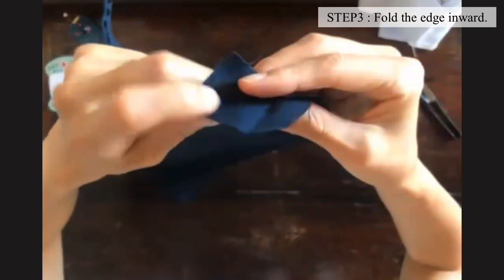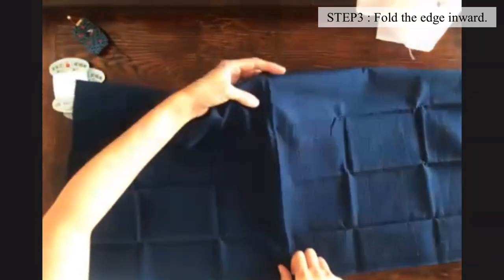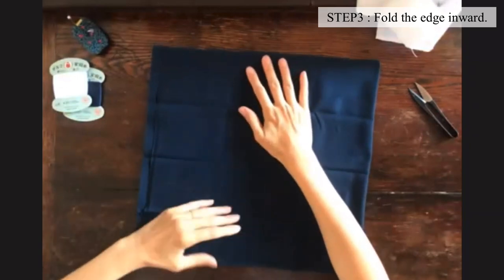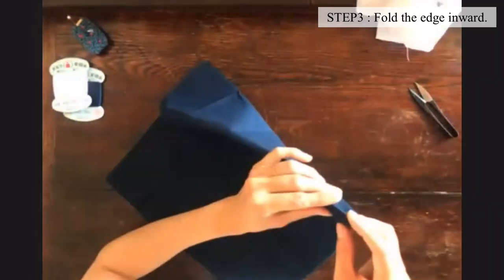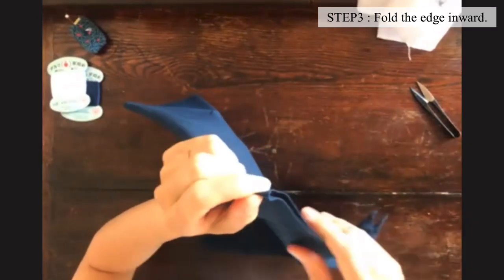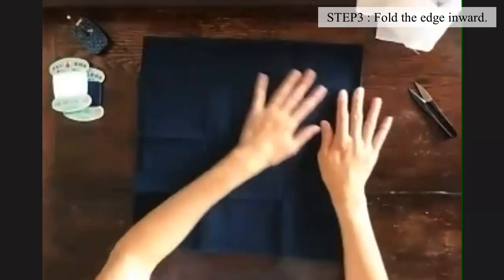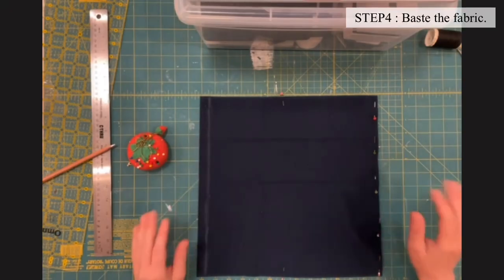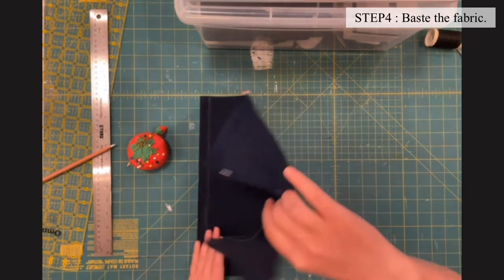Do you pin these edges together? Yes. My line here was far from the folded line, and in that case when I fold on the line I didn't have enough length for the back. So in that case maybe you should just fold closer to the folded line so that you can adjust it. I got lucky this time — my folded line was very close to my drawn line. I'm pinned and ready, my edges are turned under.